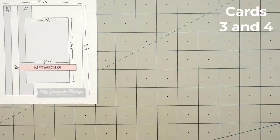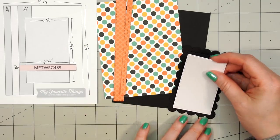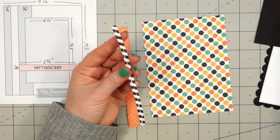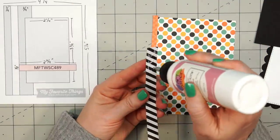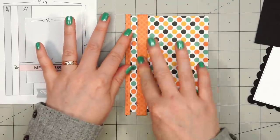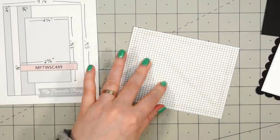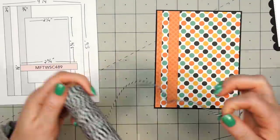Moving on to my next set of cards. I'm using a card sketch from MFT, number 489. I have the large polka dot paper for the background. I used some of Queen & Company's foundation dies for those skinny strips that I'll adhere on the left-hand side — I think this is foundation die set number 8. I cut both out in the tone-on-tone orange pattern paper and adhere them down using liquid adhesive. They're a full A2 size length but I have the background piece at five and a quarter by four inches, so I'll flip over the panel and trim off the extra. I'm layering all of these pieces using some black cardstock.